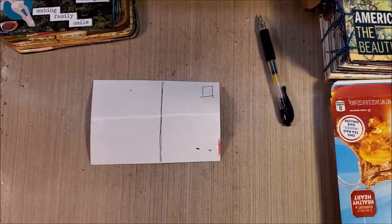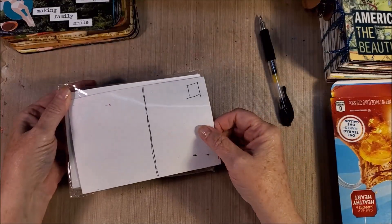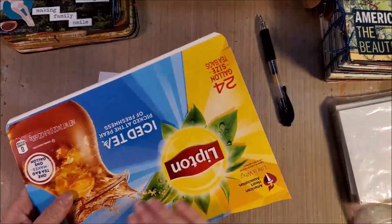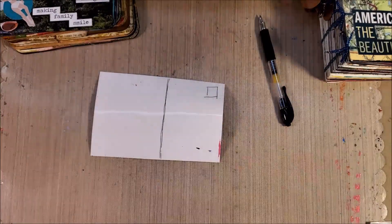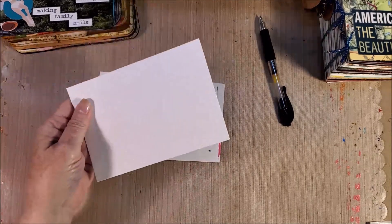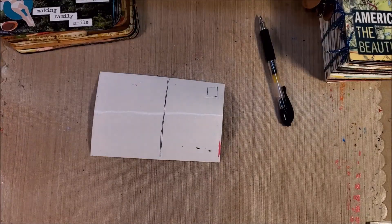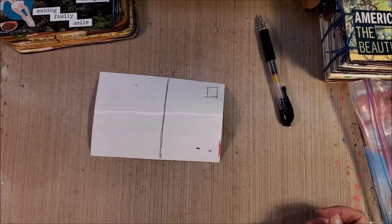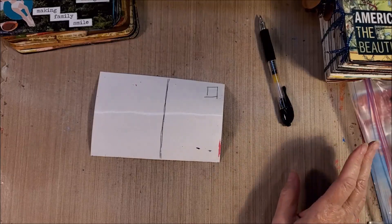Your substrate can be many things. This one is four-by-six photo paper I got at a thrift store. Your substrate can also be recycled cardboard — just don't make it too heavy. I cut up card stock into postcard-sized pieces when I go on trips. You can also use 12-by-12 scrapbook paper you're not happy with and get six postcards out of it.